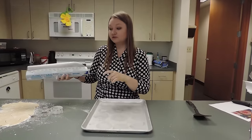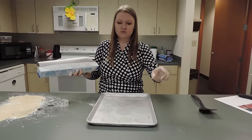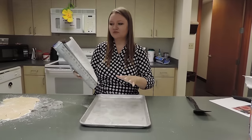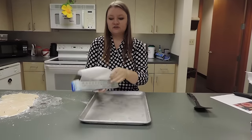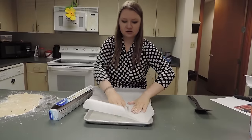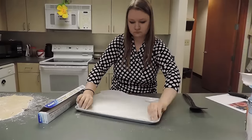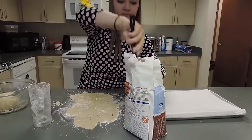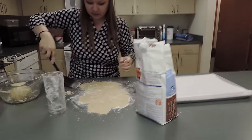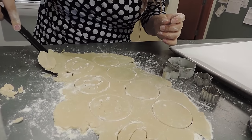Once you've cut out your cookies, get a baking sheet. You can spray it with Pam or grease it with Crisco, but I like to use parchment paper so you can just throw it away when you're done. Take your spatula, dip it in flour so nothing sticks, and wiggle it a little to lift the cookies from the surface.